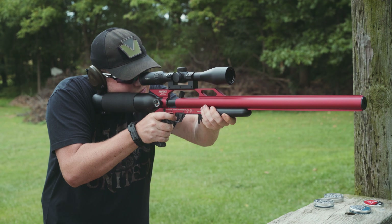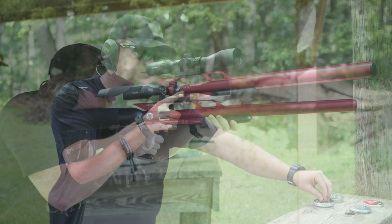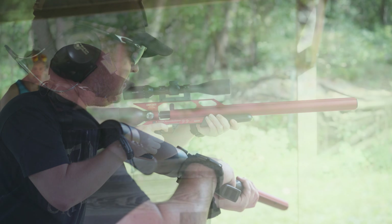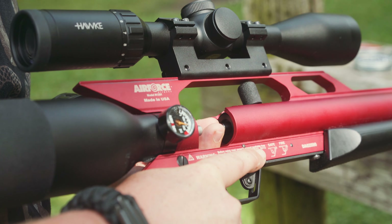I didn't even know something like this existed prior to getting this one. Besides being 3-gun red and looking like something out of The Fifth Element, it's ultra lightweight, weighing in at just over 6 pounds. With the stock slash air tank in the rear, the balance is similar to that of a bullpup rifle.